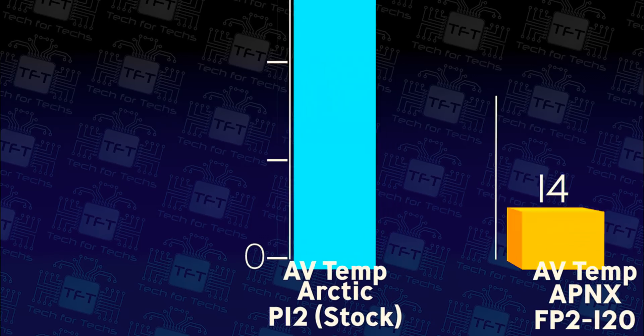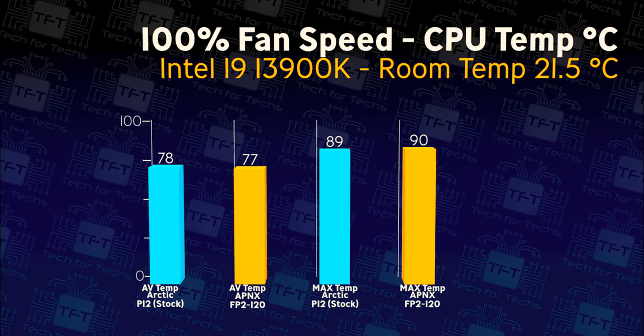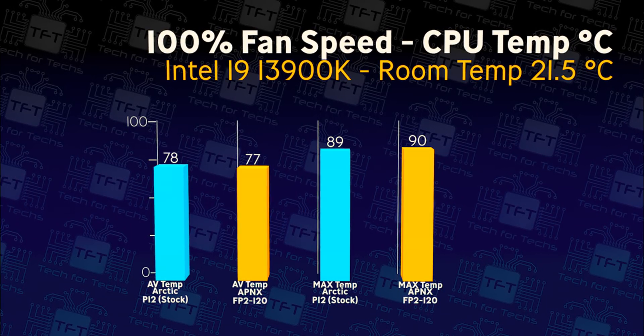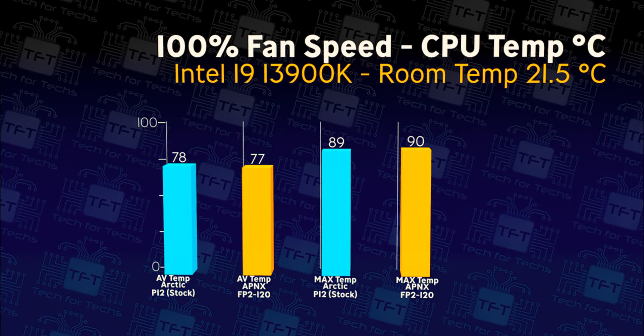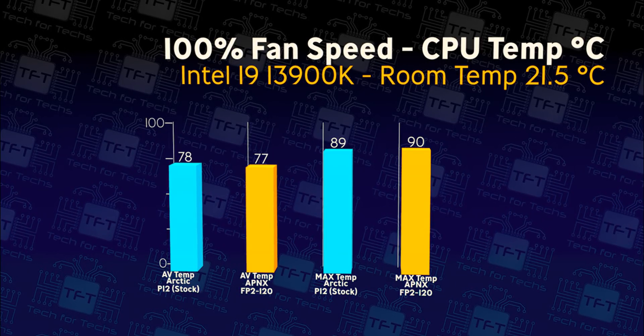On this next test, we're doing the same thing yet again but with the fans running at 100% speed, working flat out. As you can see, there is a one degree difference between the Arctic and the APNX. On the average temperature, the APNX fan wins out, where on the maximum temperature it's the other way around — the Arctic fan wins.